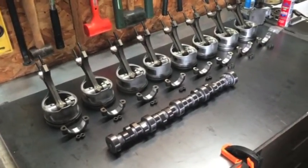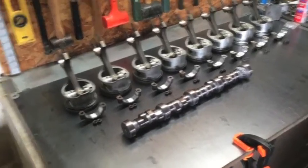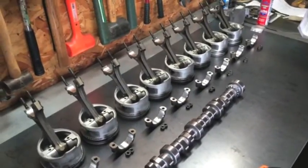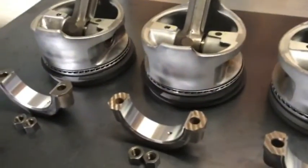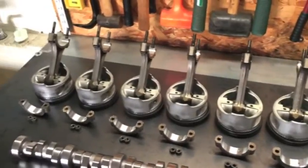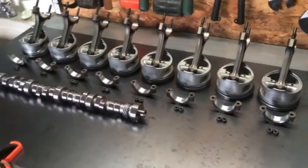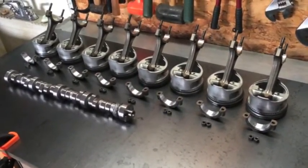Alright, so I'm getting ready to do the engine assembly. Everything's all cleaned up and these are the guts. Pistons from a 302 — it's a Mountaineer, 2001. It had a lot of miles on it, so you can kind of see the pistons have some wear on the sides of the skirts, probably from some piston slap. But the cylinders are pretty straight and I'm just gonna run cast rings and hope for the best. I expect it'll run at least 20-30,000 miles or more.